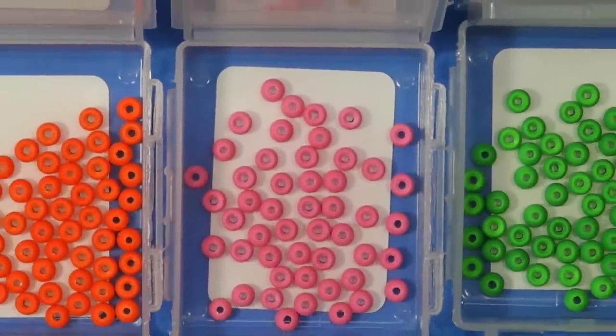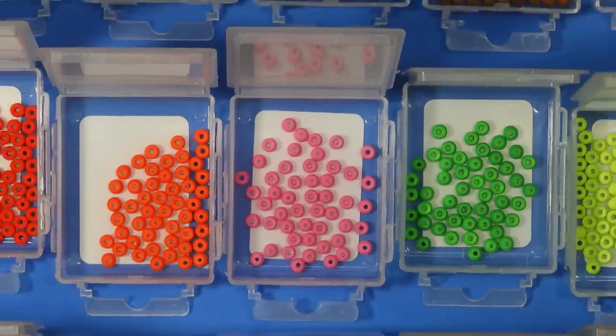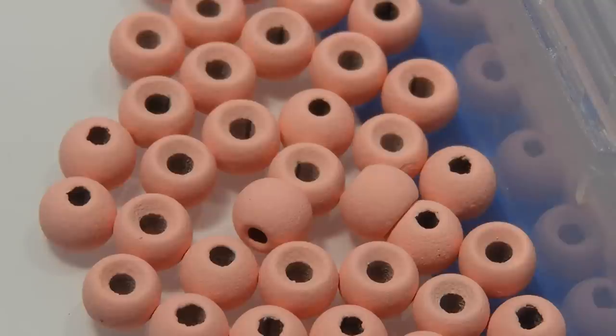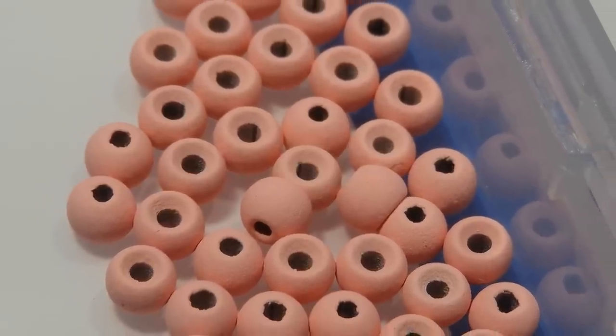Hey threadheads, Darren here. Welcome back to another episode. These little beauties just arrived in my mailbox on Monday and I wanted to give you my opinion on this new line of tungsten beads from Fire Hole Outdoors. They call them Fire Hole Stones, which goes along with their Fire Hole Sticks hooks — sticks and stones, a nice playful take on it.